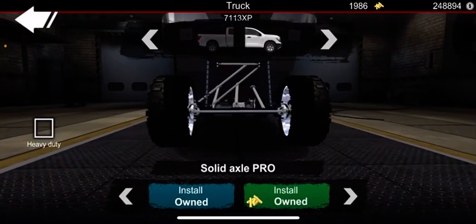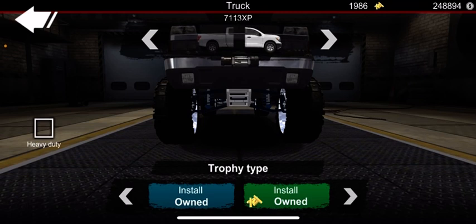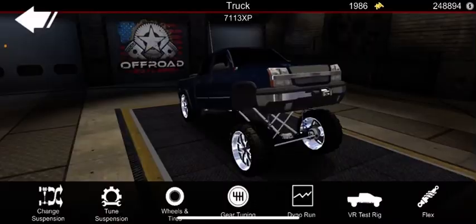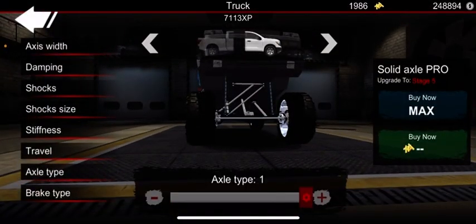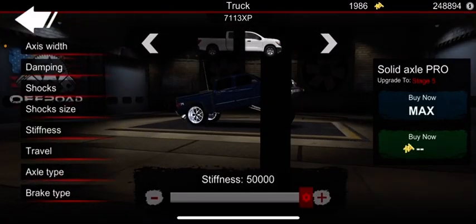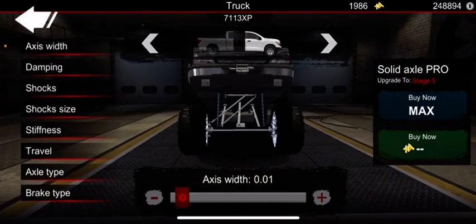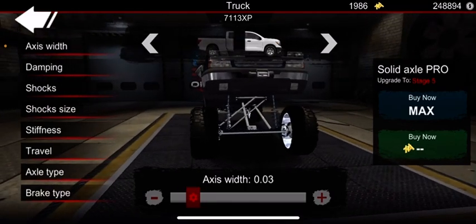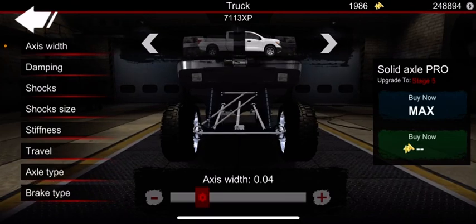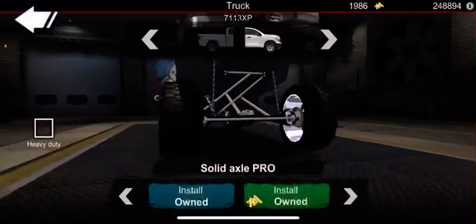I'd recommend trophy type for wide tires, but don't max out the suspension. If you want height, go with solid axle pro — I always like axle type 1 because it looks more realistic in the front. For a lot of height with wides, you can go three or four, though four is pushing it a bit since it starts to stretch. Three looks alright if you want your wides to sit out.